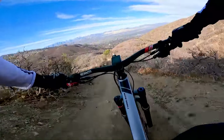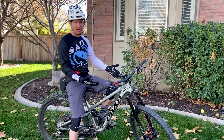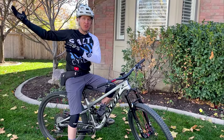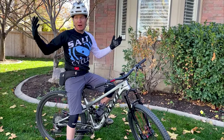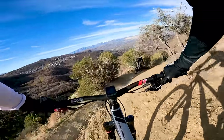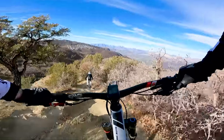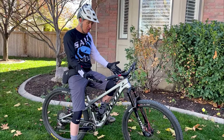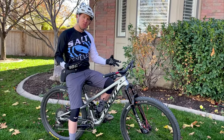It holds its line better than the SB 115 and better than the Ibis Ripley, which I've owned and ridden for two and a half years. This bike is truly the Swiss army knife of bikes — I can take it anywhere. If we're going to go ride lift service, it handles it fine. It's not the ideal bike for gnarly downhill, but it can do it. It feels safe and secure at high speeds, but I can also go hammer out a 35-mile day. If you only own one bike, I don't know how you pass this up.